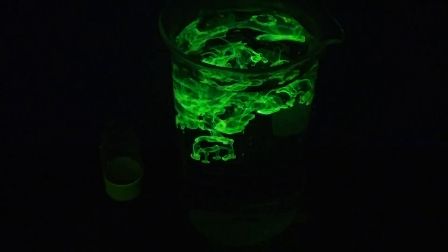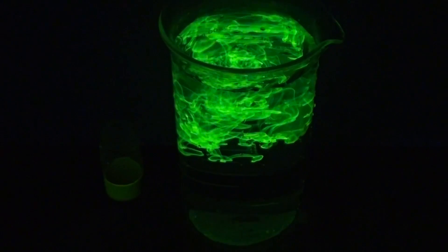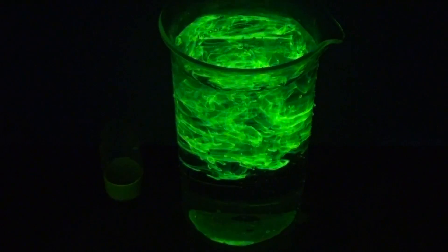You might be asking why the concentrated solution doesn't also glow under ultraviolet light. That's because it's so concentrated that it absorbs and quenches its own fluorescence. A dilute solution doesn't do that.